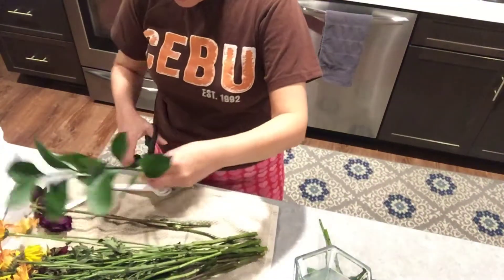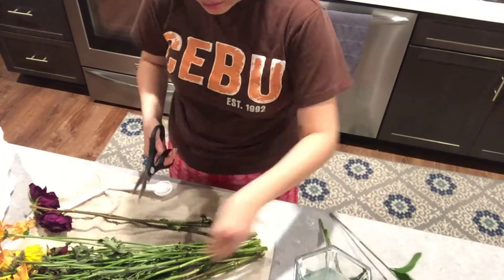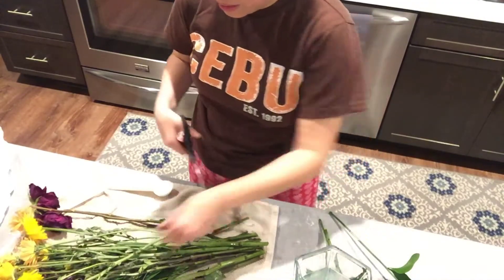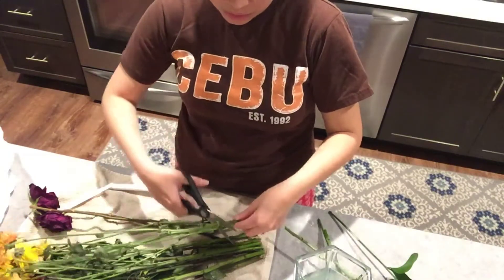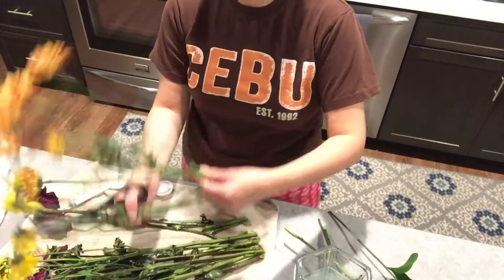Pick the ones you want to keep and can still save, and cut them one by one. Make sure you cut them all the same length so it doesn't look awkward with different sizes.